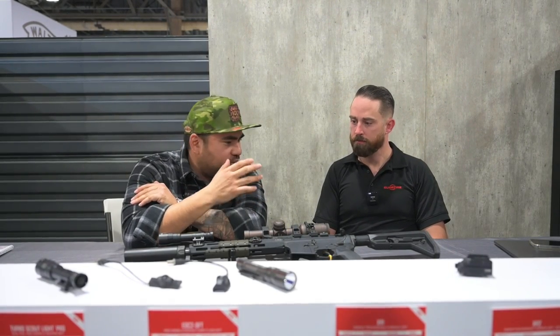What's going on guys? SHOT Show 2023 here at the Surefire booth with our buddy Andrew. He's been telling me they have a couple of new things, some updates, and some other stuff. Take it away.